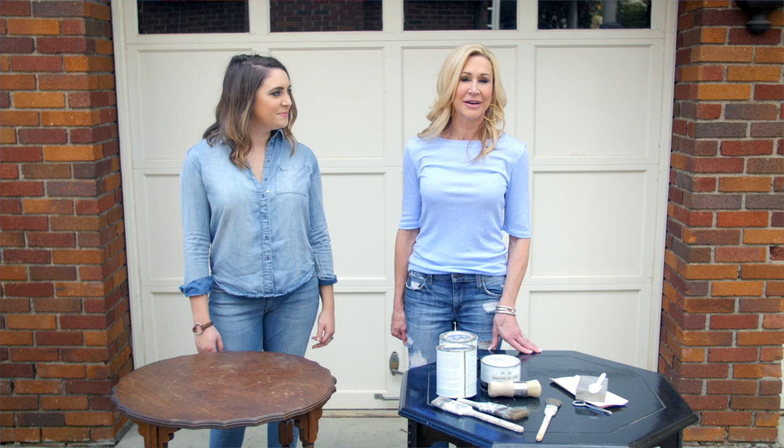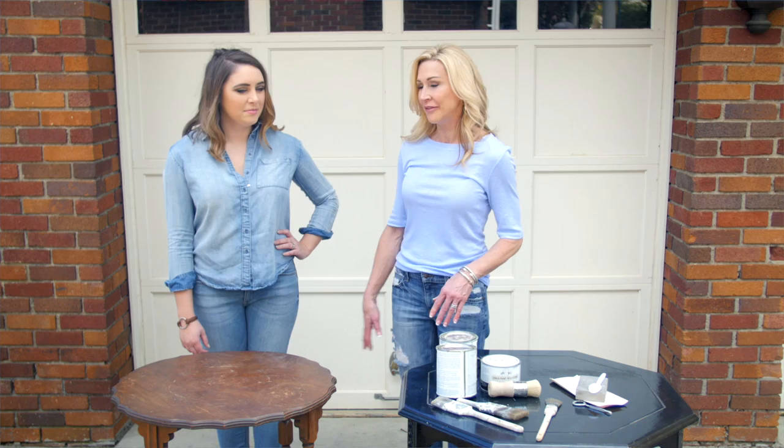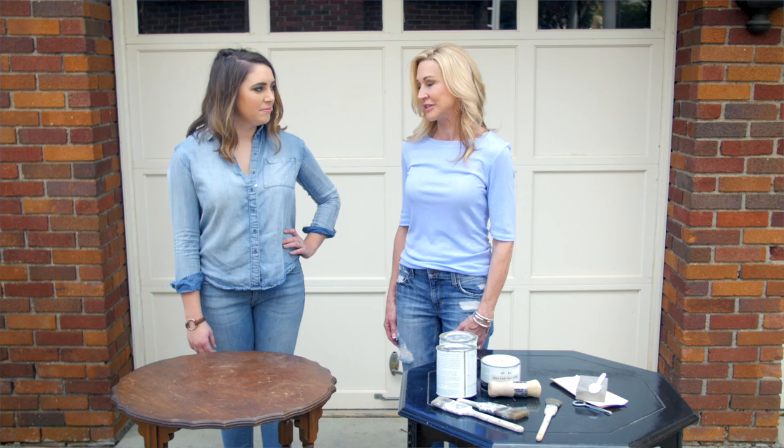Hi everyone, I'm Suzanne the crazy blonde, and today we're doing something a little different. I want to introduce you to Kayla Miller — she owns a business called Plum Pretty Design and Decor. She is a genius at taking old pieces like this table that are a little scratched up and turning them into a treasure you would want to use everywhere in your home.